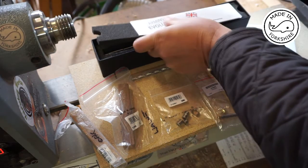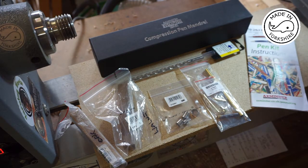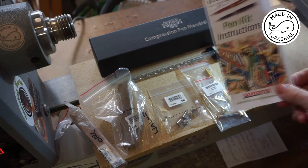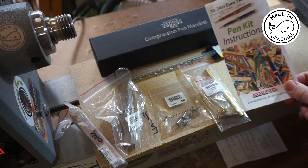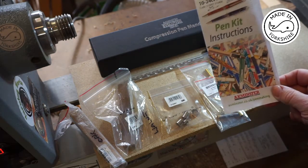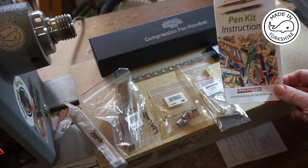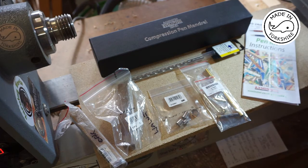The guy in the shop was actually very, very helpful. I told him it was my first time at having a go at making a pen and he printed off some pen kit instructions and gave me a few tips. I know you can get these online and download them, but he did go out of his way to help, so that was very much appreciated. So that's what we've got and we should be good to go.